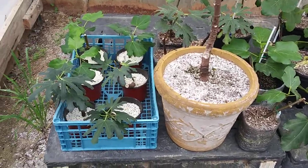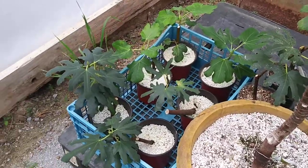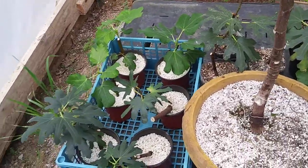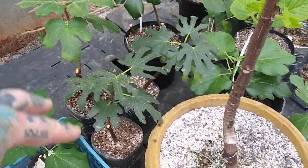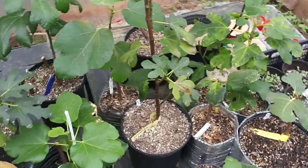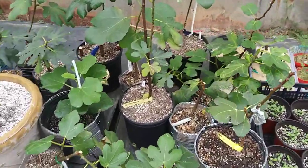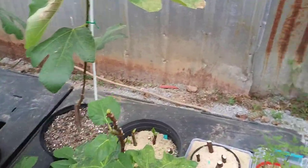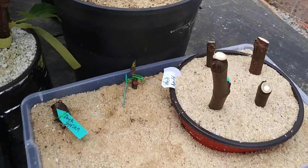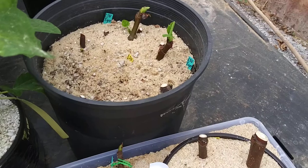Hello everybody, this is Jamie with Southeast Figs. Quick little update, not much detail today. Here are six rooted cuttings from this winter — there are a few more, I got a good bench full of cuttings I rooted. Some haven't taken root yet, so I just put them in some rooting mixture.